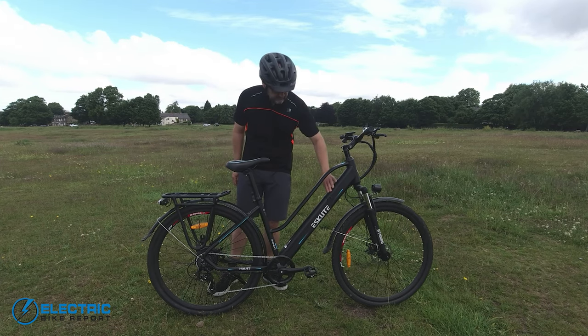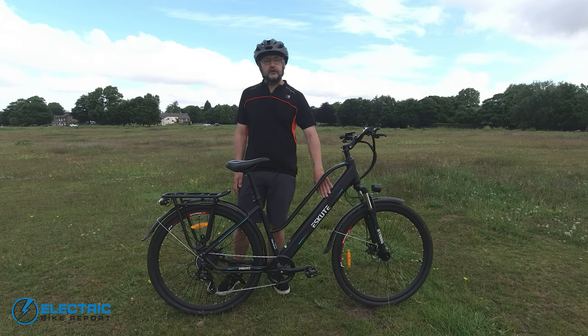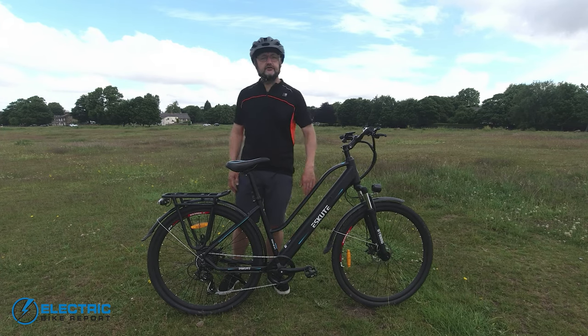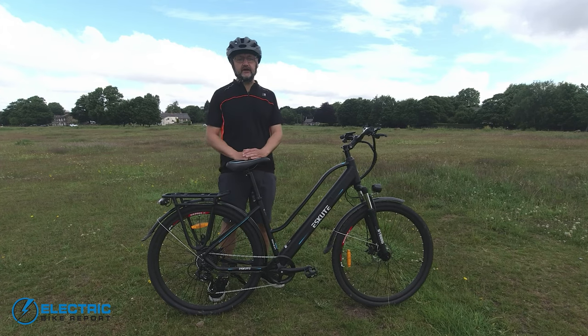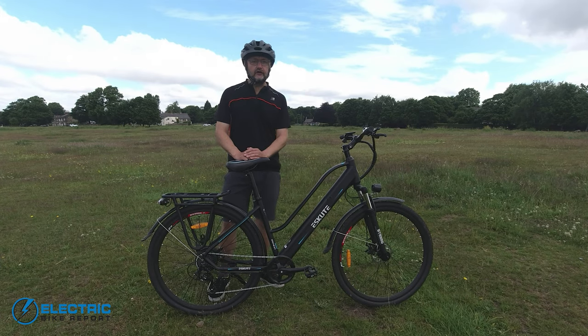One of the main things that stood out initially is the budget price of £899, which is a really good price on the UK market. It has a lovely looking frame-integrated battery, a good size at 360 watt hours — especially when you consider that price is one of the best you'll find on the UK market.